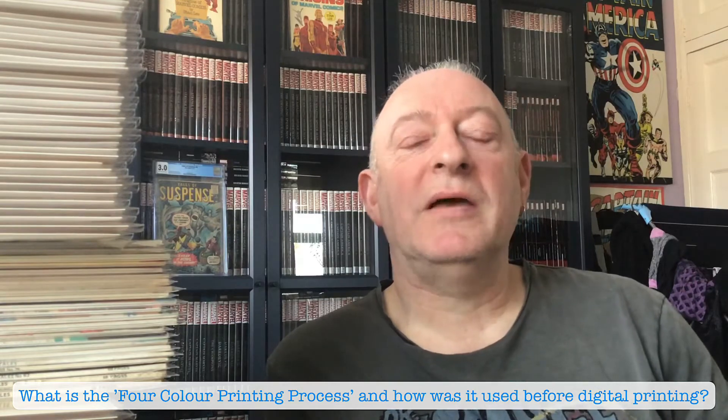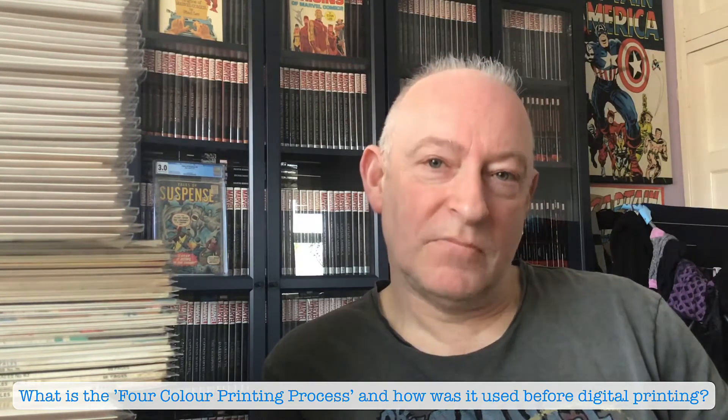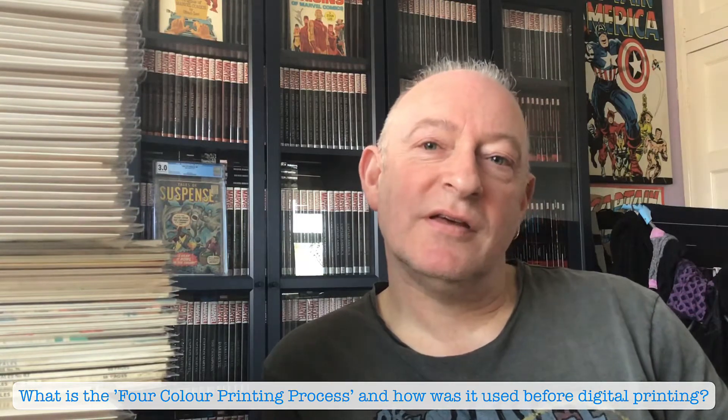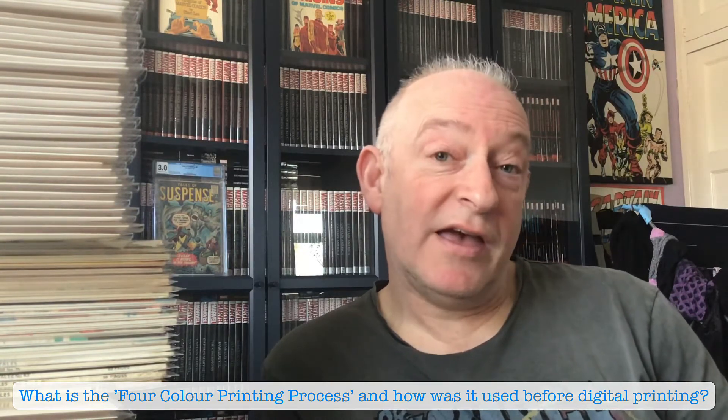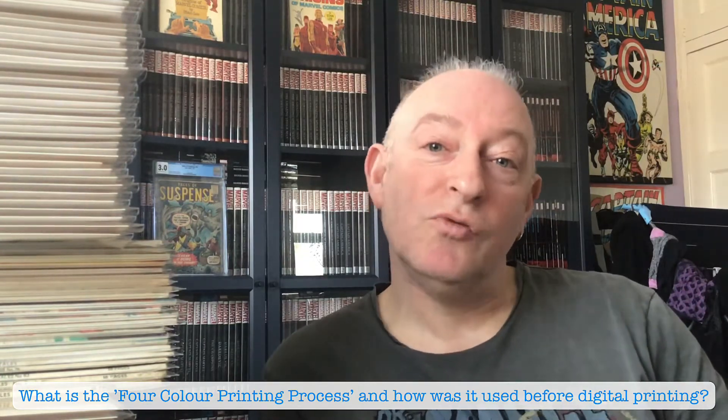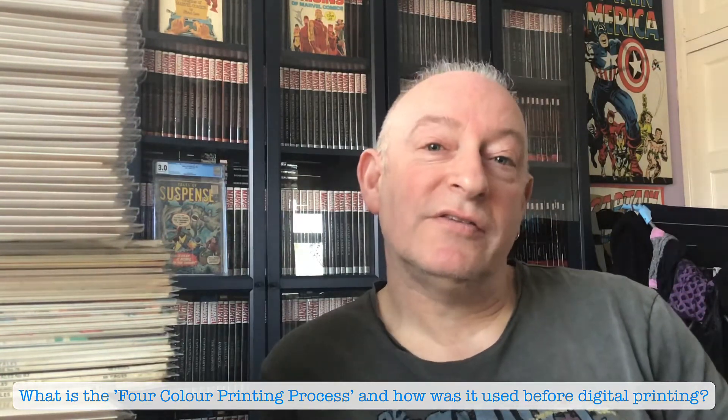Well, you might have heard of four-colour printing. Basically, everything was made up of what they call CMYK — C is Cyan, M is Magenta, Y is Yellow, and K equals Black. So they just had those four colours to choose from.